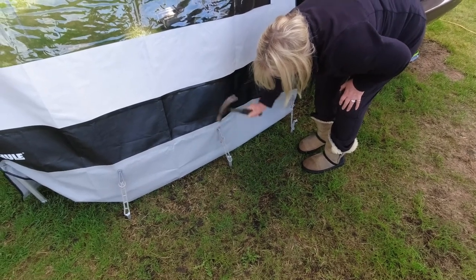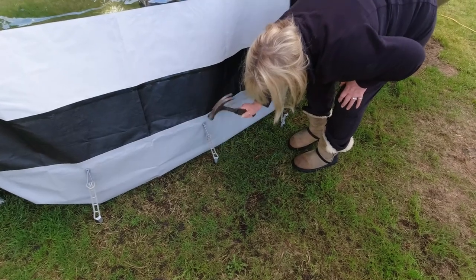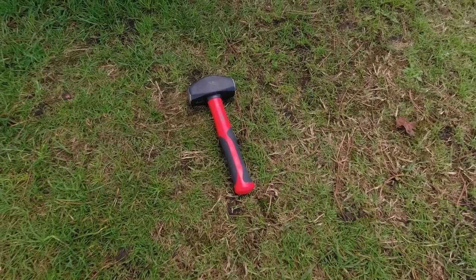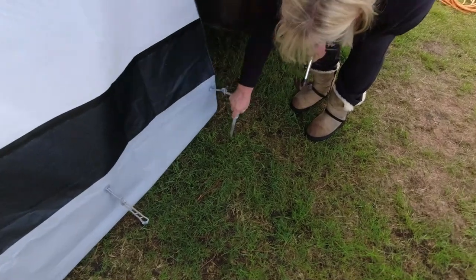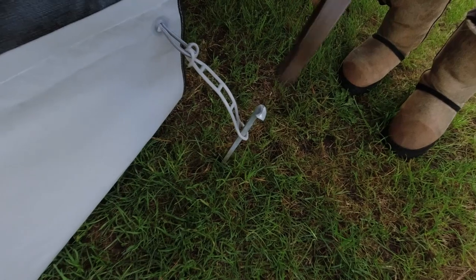We've decided to put the awning panels up today and Trish is getting the pegs in. We've got a new three-pound hammer from Wilco's, because we've had some problems putting pegs in in the past - but it's always a lot easier when you're on grass. They seem to go in a lot easier.